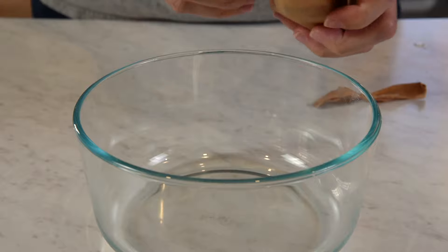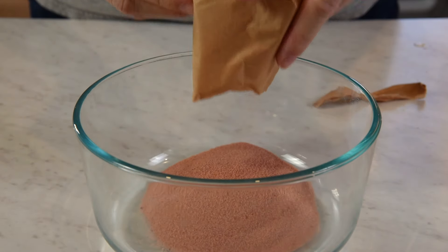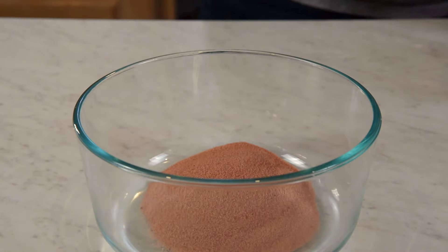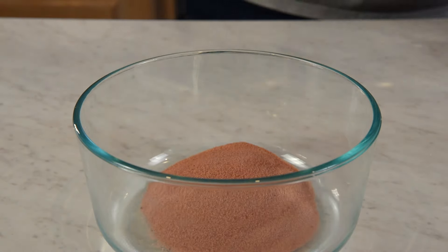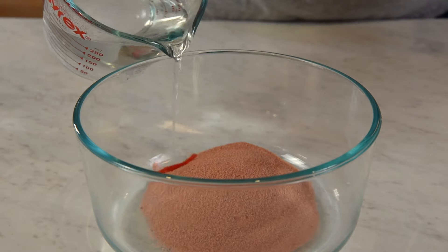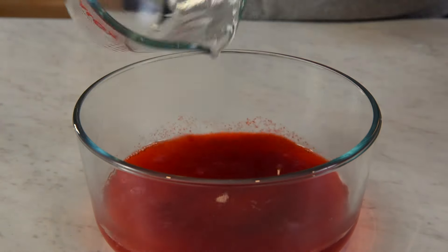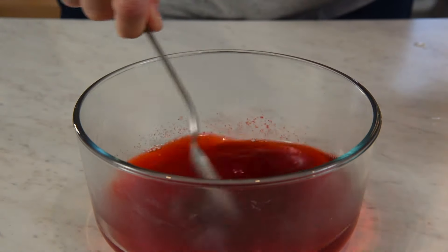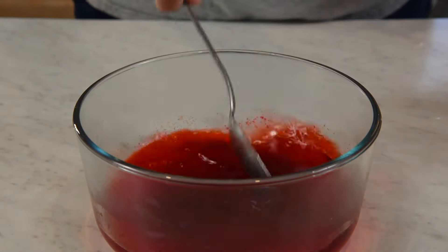We'll go ahead and pour our 3 ounces of jello into the bowl, then add 3/4 cup of boiling water. Again, you're going to stir that for about 2 minutes or until it's completely dissolved.